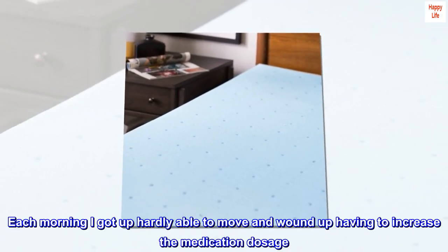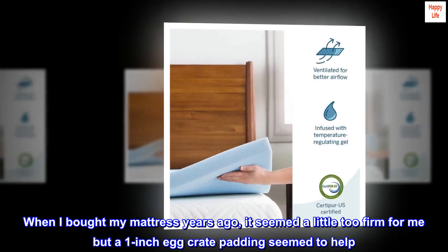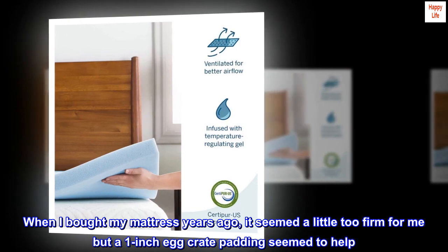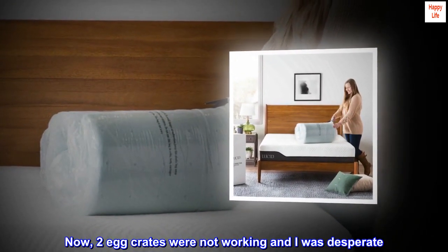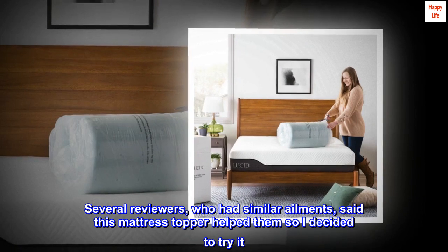Each morning I got up hardly able to move and wound up having to increase the medication dosage. When I bought my mattress years ago, it seemed a little too firm for me but a one-inch egg crate padding seemed to help. Now, two egg crates were not working and I was desperate. Several reviewers, who had similar ailments, said this mattress topper helped them, so I decided to try it.